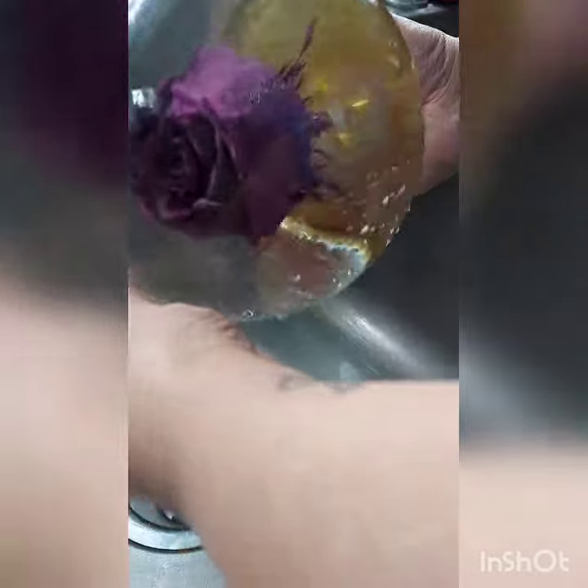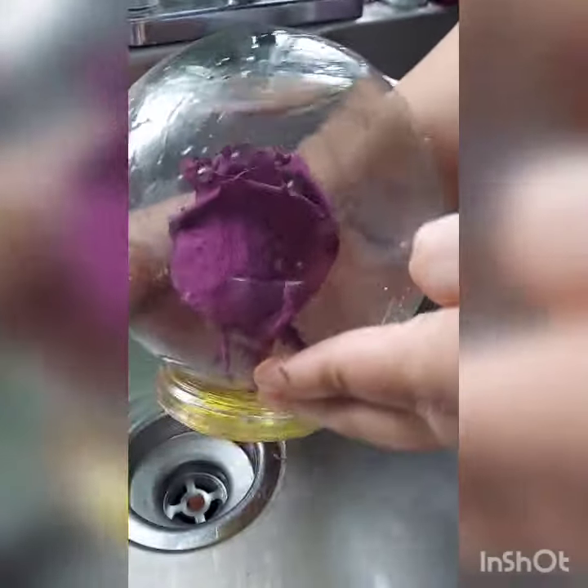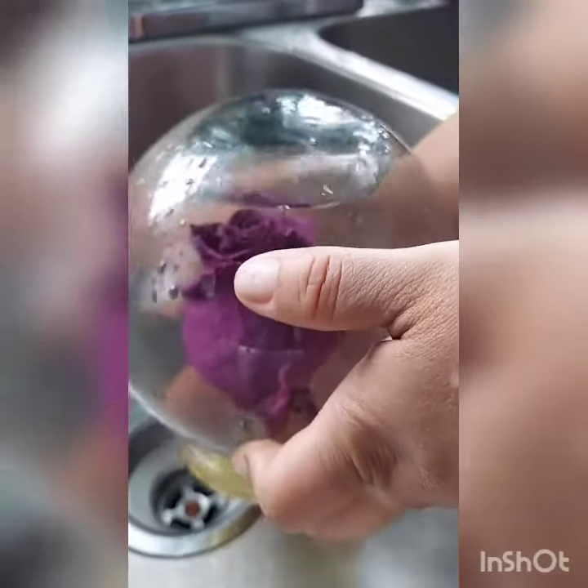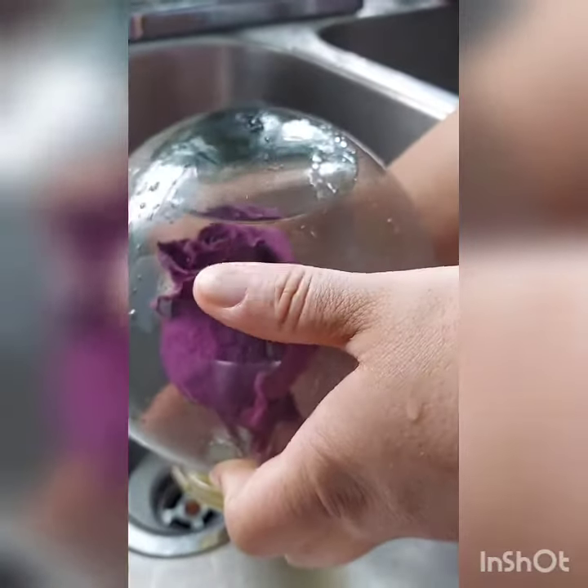I'm going to flip it upside down for you guys. There's going to be an air bubble on top because it doesn't fill up all the way — and that's it.